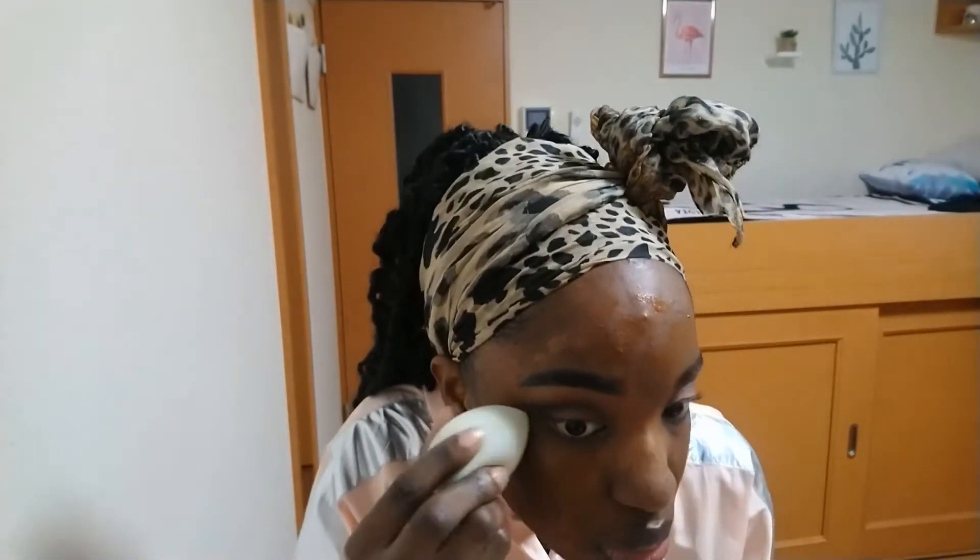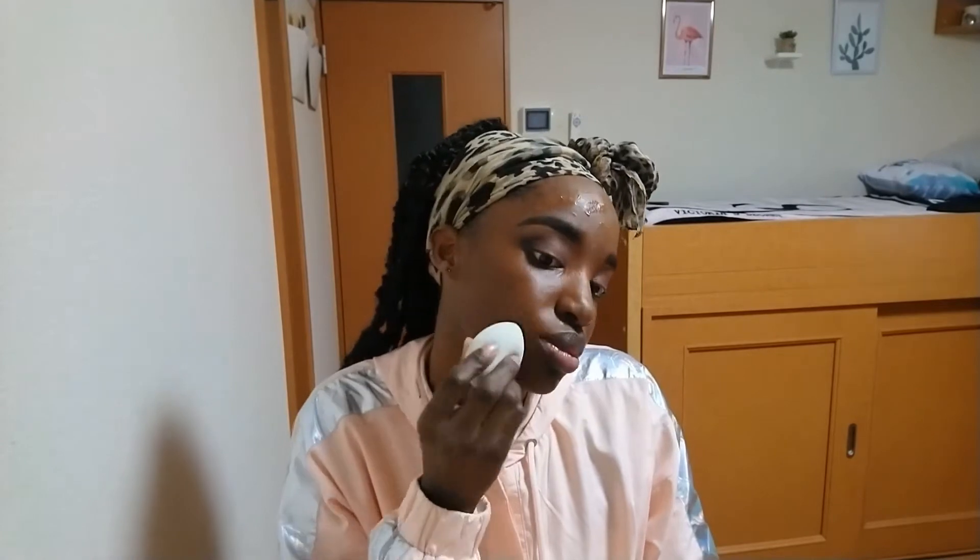Now I'm using my NYX foundation in Cocoa, which is a little dark for me, but we can make this work. I'm using a damp beauty sponge to blend it out — I really love applying my foundation with a beauty sponge, seriously.